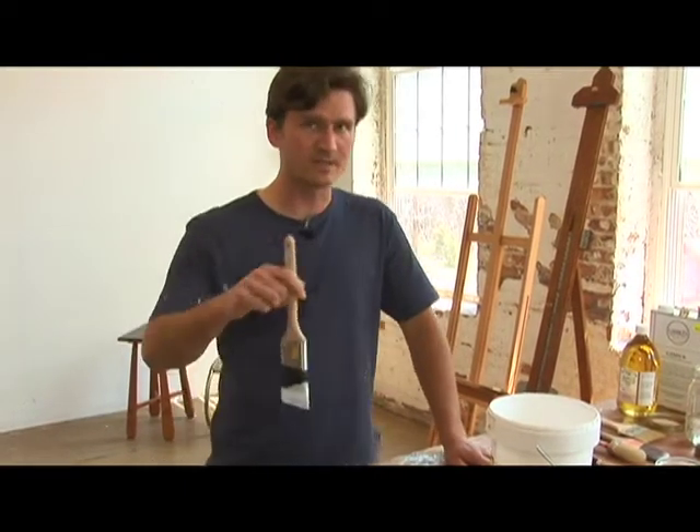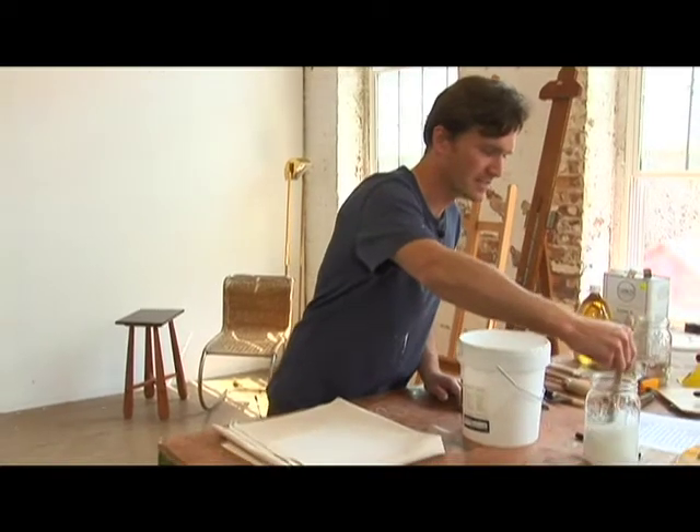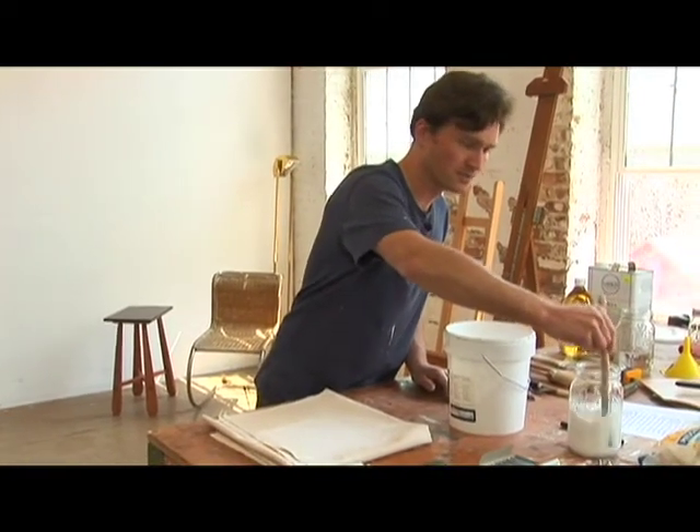And when you're done, you right away want to dunk your brush in some ordinary water and rinse it out thoroughly so it can be used again.